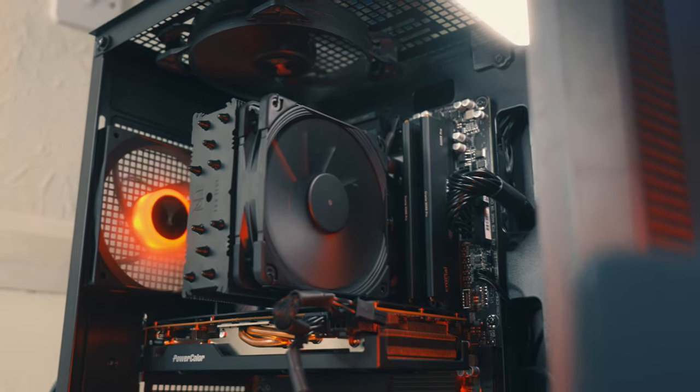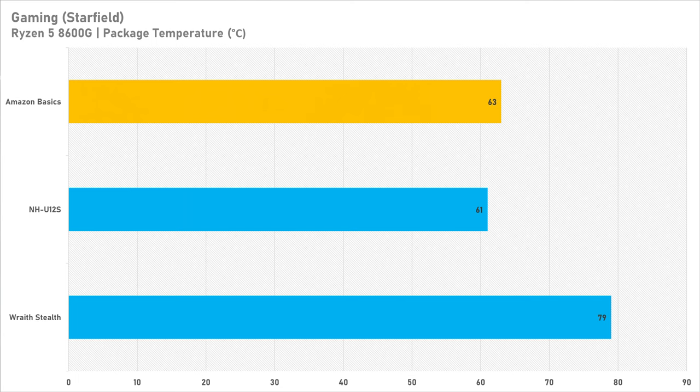Compared to the included Wraith Stealth that comes with the Ryzen 5 8600G and many other 65W-ish chips from AMD, the Amazon Basics cooler does a much better job at cooling — and in fact it was much closer to the Noctua cooler than the Wraith Stealth, which I wasn't expecting going into this video. Truth be known, I was planning to meme on this cooler until I tested it and realised it's actually not that bad. In gaming, the 8600G ran cooler with the Amazon Basics cooler compared to the Wraith Stealth.